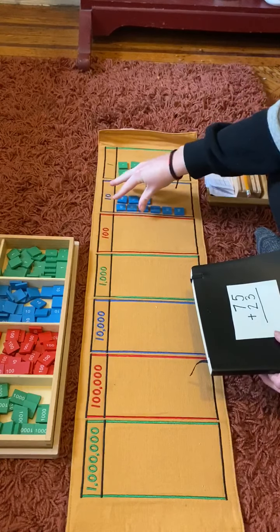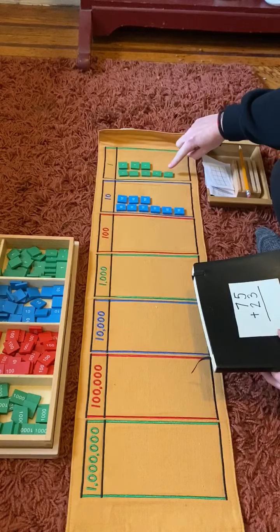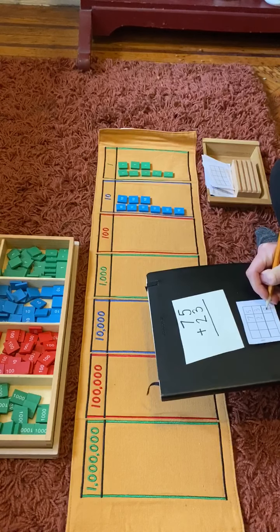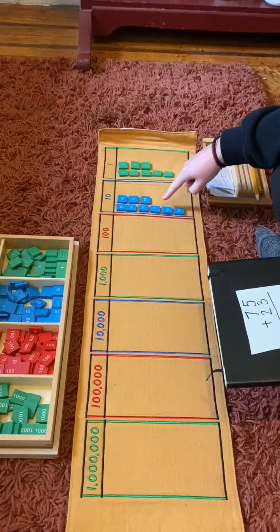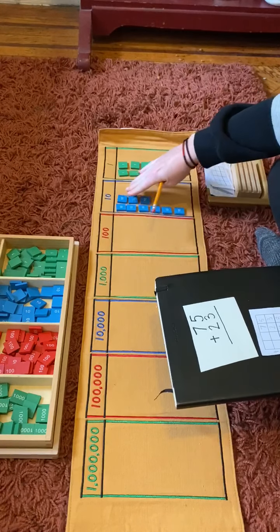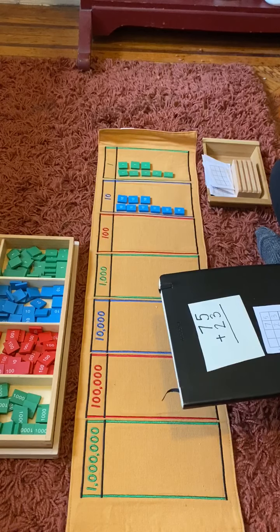Now for our answer, we need to see how many tens and how many ones we have all together. Let's count. One, two, three, four, five, six, seven, eight — I have eight ones. Now let's count our tens. One, two, three, four, five, six, seven, eight, nine — I have nine tens. Nine tens is 90 and eight ones is eight. So our answer is 98. 75 plus 23 equals 98.